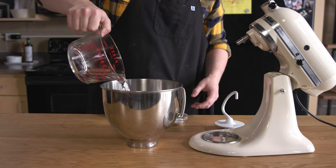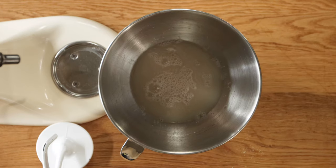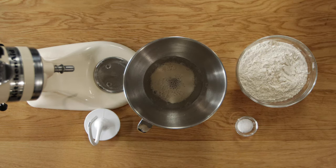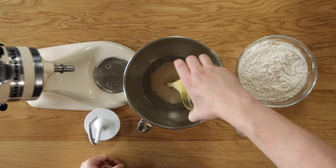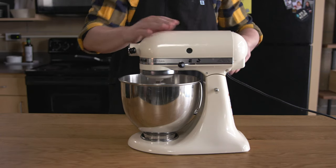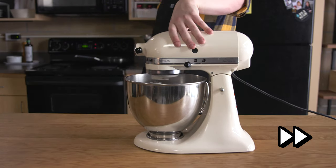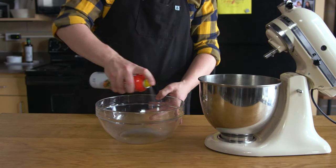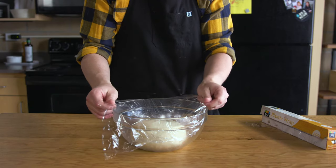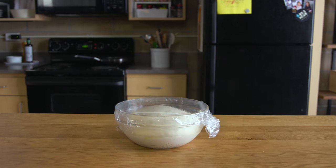Start with one and a half cups of water at around 110 degrees. Add one tablespoon of sugar and one package of dry yeast. Give it a little stir and let it bloom for about five to ten minutes — when it's ready, you'll see it's a bit foamy. That's how you know the yeast are still alive. Then add four tablespoons of melted butter, two teaspoons of kosher salt, and 625 grams of all-purpose flour. Attach the dough hook and set to medium speed, kneading for four to five minutes until the dough pulls away from the sides. Place the dough in a greased bowl, cover with plastic wrap, and let it rise for one hour or until doubled in size.